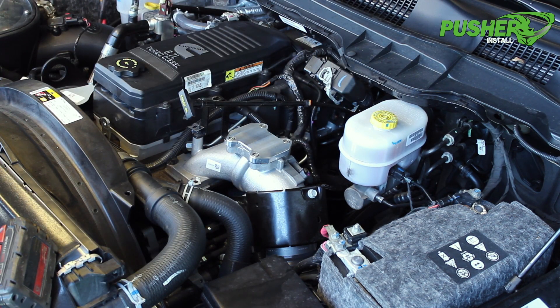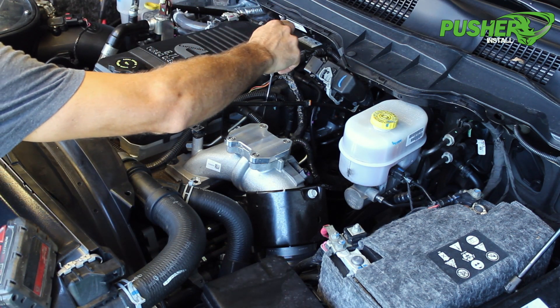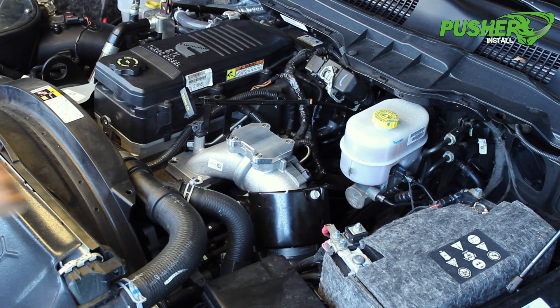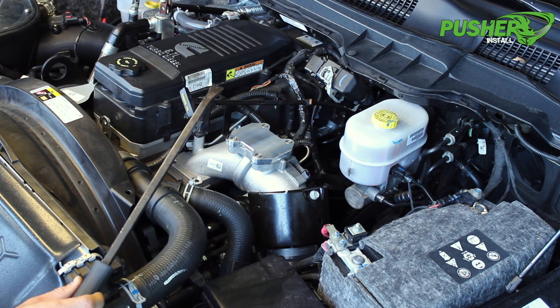Some of the rear flange hardware is a little hard to get out from back there once you loosen it, so I like to use one of these little magnet sticks and pull it out. There's also a little wiring harness clip on the back that slips over a stud. One of these body clip pullers works really nicely and popped it right off.